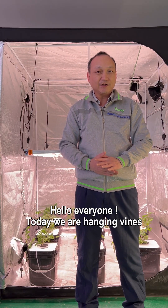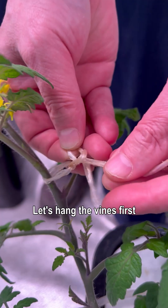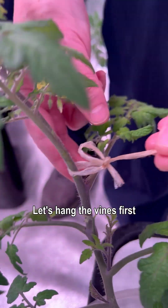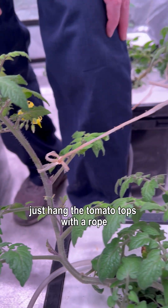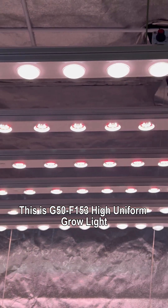Hello everyone, today we are hanging vines and doing artificial pollination. Let's hang the vines first — just hang the tomato tops with a rope. This is G50F 153, a high uniform grow variety.